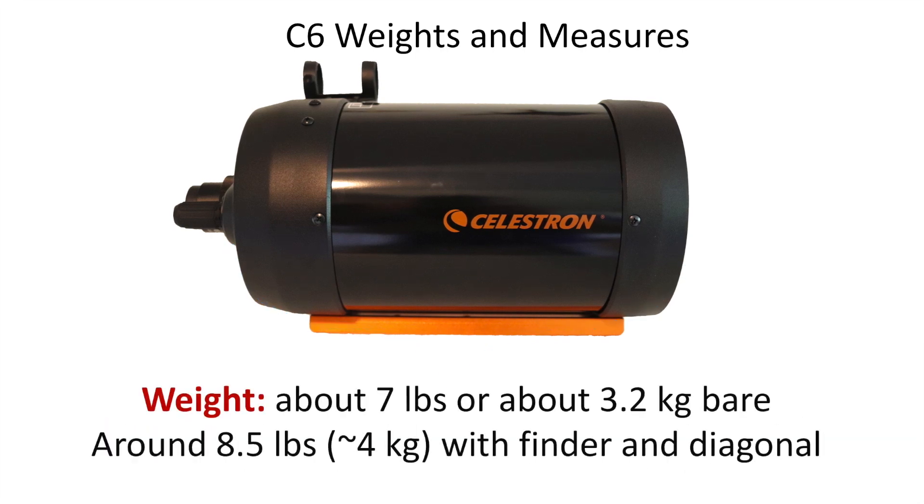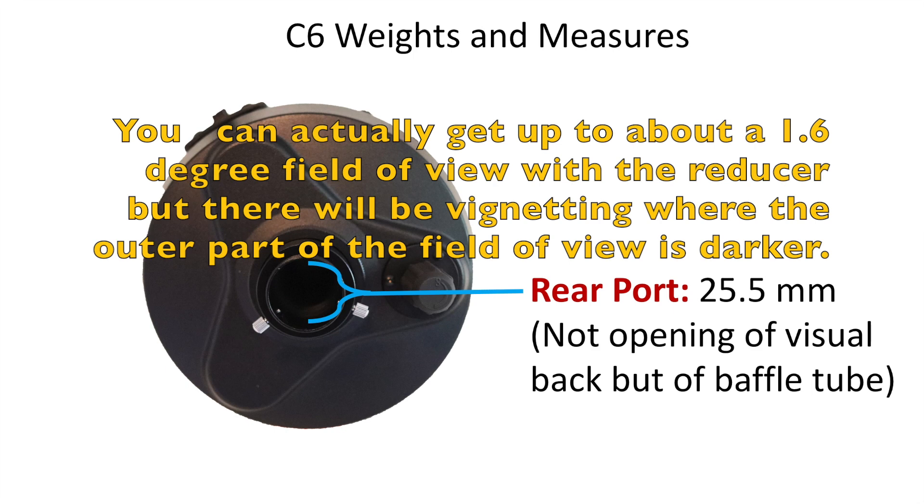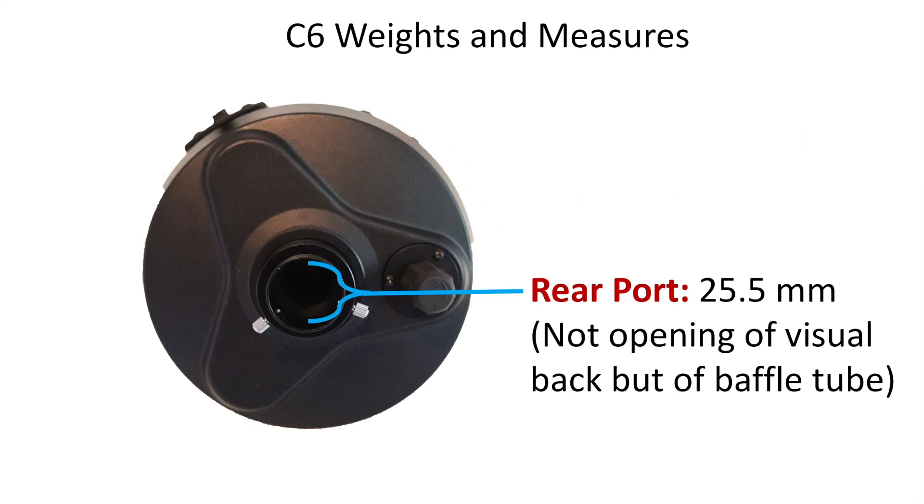Total weight is about 7 pounds (3.2 kg) bare. Including diagonal, finder scope, and eyepiece you're looking at around 8.5 pounds, and with heavier accessories perhaps 9.5 pounds, but generally under 10 pounds in most configurations. The rear port measured 25.5mm, which limits your overall field of view. At this longer focal length you won't get 3-4 degree wide-field views of the Milky Way, but you can achieve up to 1.3 degrees with the reducer, or about 1 to 1.1 degrees without. That's wide enough for the vast majority of objects, but for wide sweeping views you'd need a different telescope type like a refractor.